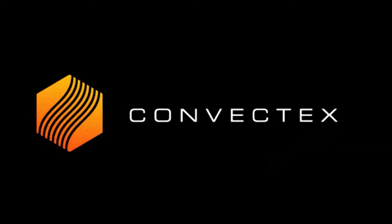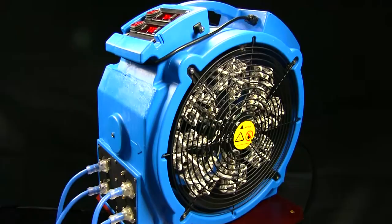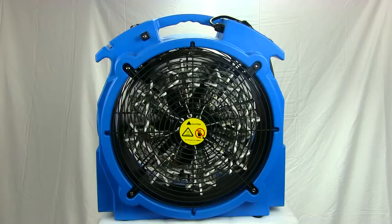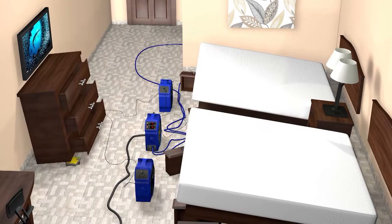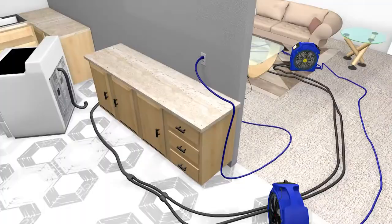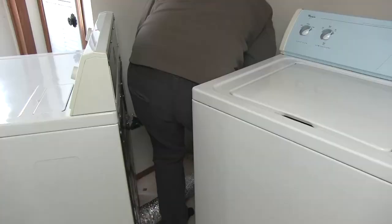Introducing the all-new VersaPro Bed Bug Heat Elimination System. This 120 and 240-volt hybrid professional bed bug heater is the ultimate in terms of power and versatility. This lightweight and affordable bed bug killing system easily utilizes many different sources of power, such as 220 or 240-volt electric stoves, dryers, and common 110 or 120-volt wall outlets.